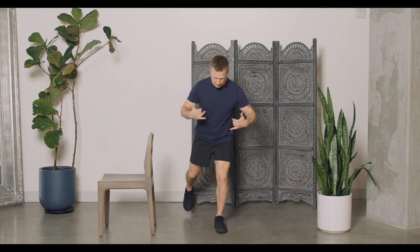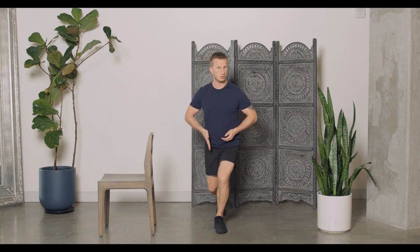Today we're going to be working through the reverse lunge. I'm going to show you three variations. To start, you just want to make sure that your feet are hip-width apart, so when we step into that lunge they stay in this position — we're not crossing over the legs at all.